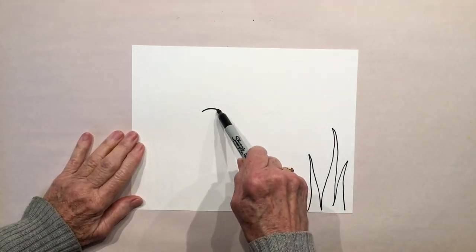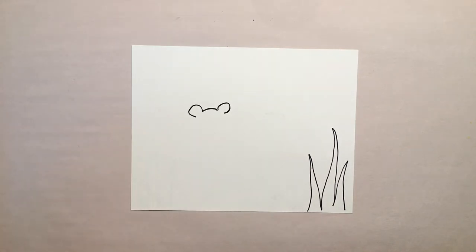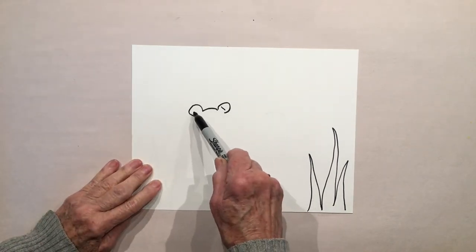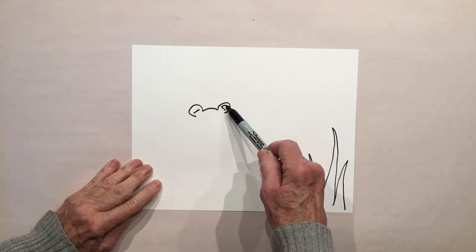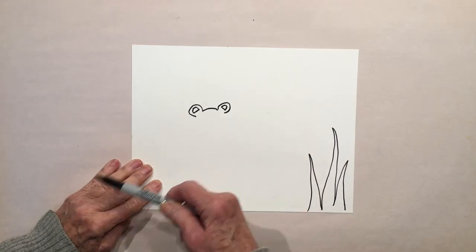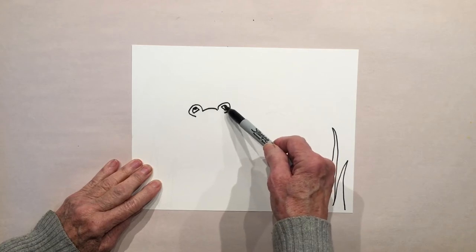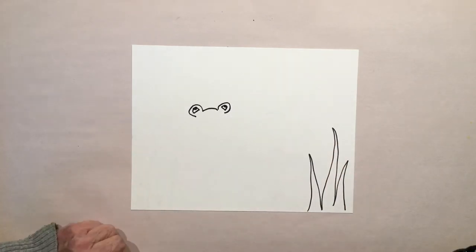On either side of that curve we're going to do these big round eyes, and then within those circles do a straight line. His eyes can be closed, but I'm going to make his eyes open — so I'll do a half circle on top of that straight line and then add some eyeballs up at the top. He's eyeing a fly up there; we'll do that in a minute.